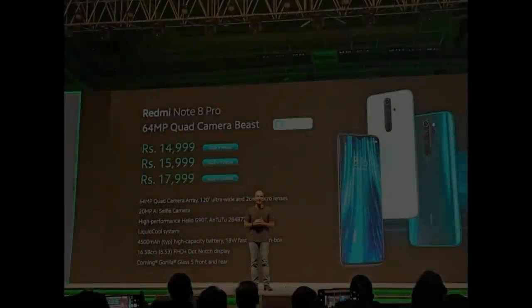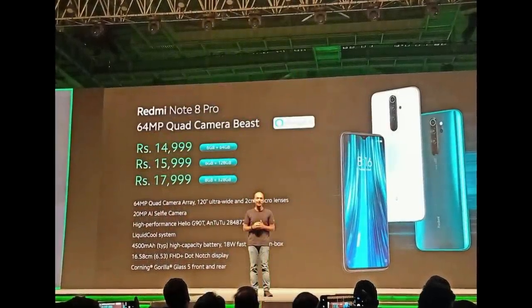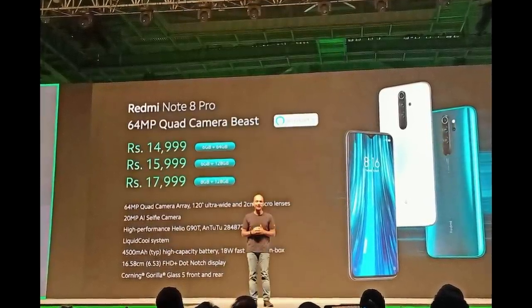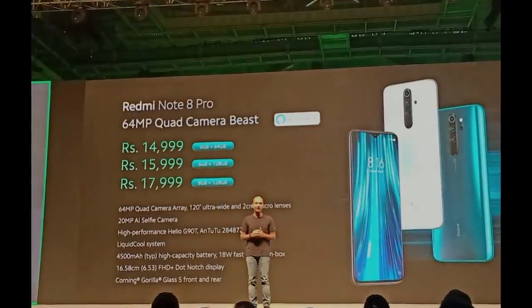Looking at the Redmi Note 8 Pro pricing: the base variant is 6GB RAM and 64GB storage at ₹14,999. The next variant is 6GB RAM and 128GB storage at ₹15,999. The top variant is 8GB RAM and 128GB storage at ₹17,999. It is available on Amazon and mi.com.